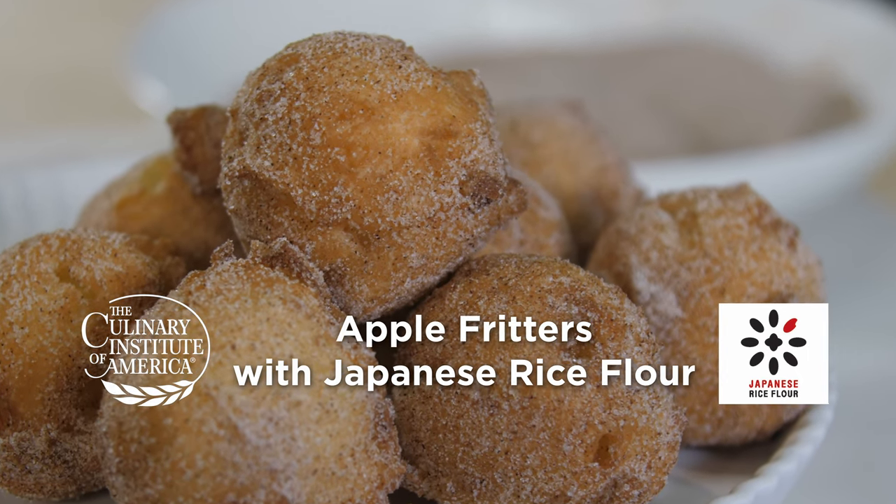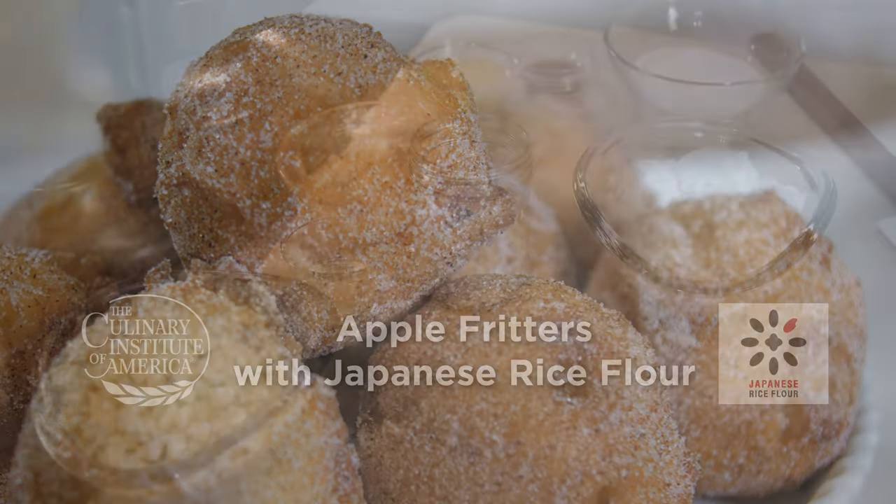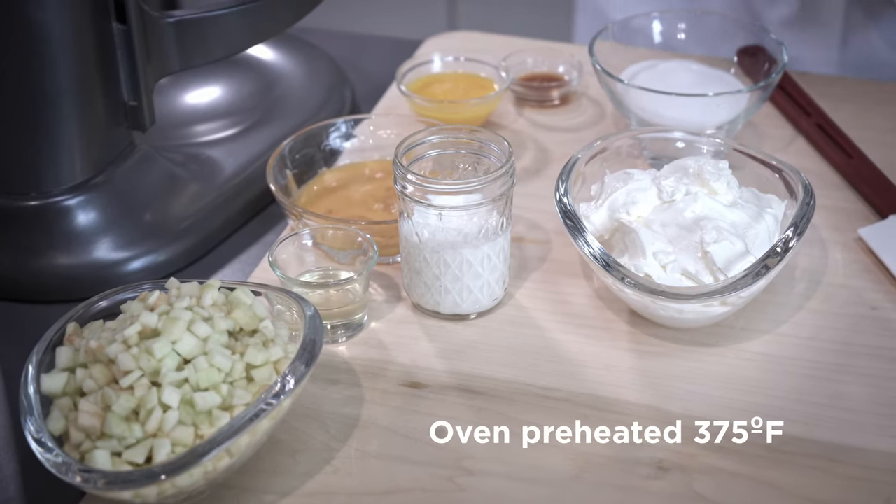These apple fritters are made with Japanese rice flour. They come out both light, airy, but also gluten-free. Start by preheating your oven to 375 degrees.